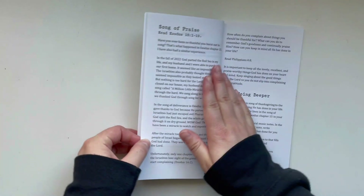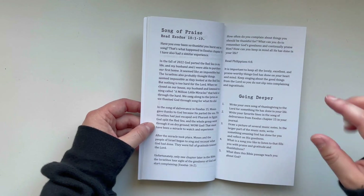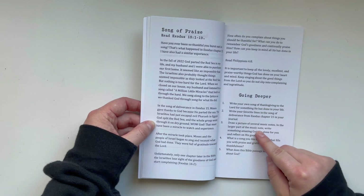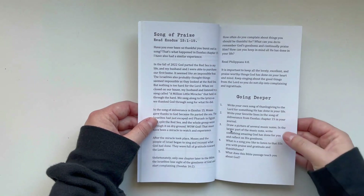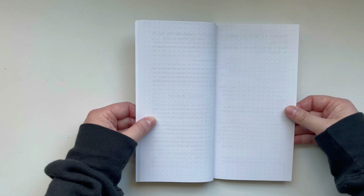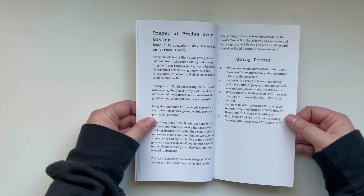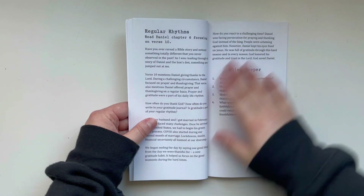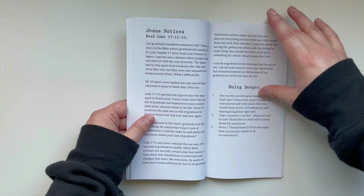The devotions are normally one or two pages, and there are going deeper questions for each one — some are reflection questions and some are art prompts. For example, one says: draw a picture of several music notes, and in the larger part of the music note write something amazing God has done for you and reflect on his goodness. Between each devotion are dot grid pages for additional prayers, scripture writing, and notes. The book goes through 10 different stories — 10 different people who are full of gratitude — starting in the Old Testament and ending in the New Testament in chronological order.